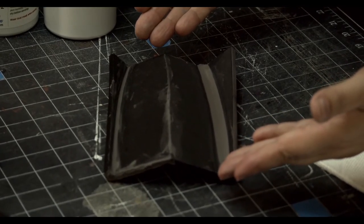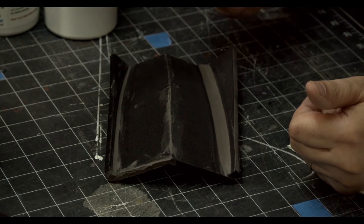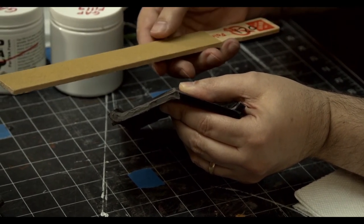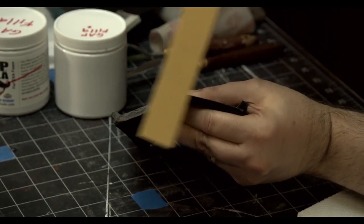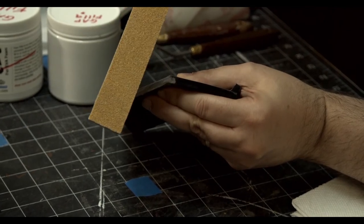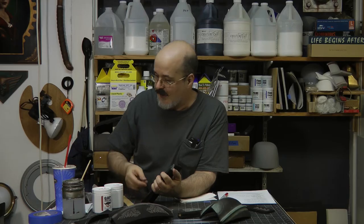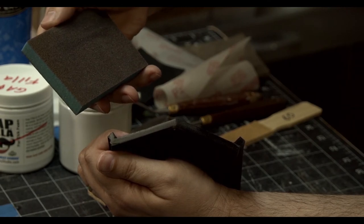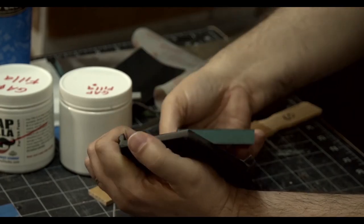I'm going to do some sanding. This had some gap filler put on it yesterday and it's dry. I have a sanding stick with 60 grit on one side and 120 on the other. I start with the 60 grit to knock off the tops really quick, then flip to the 120. Now we have a pretty decent edge, and I can get it even finer with sanding pads that run between 120 and 220 grit — the edges come out very nice.